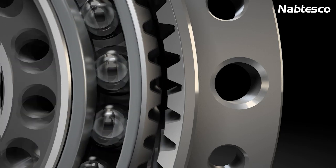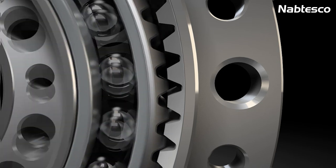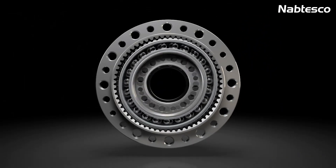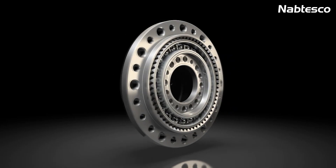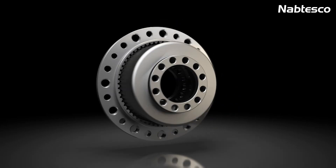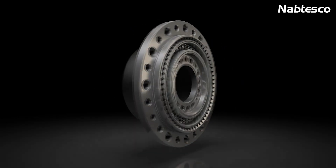Since the flex spline has two teeth less than the circular spline, rotating the wave generator leads to a relative movement between the flex spline and the circular spline. The gears and drive units are used wherever zero backlash, extraordinary precision, and high reliability are essential in all areas where drive technology is required.